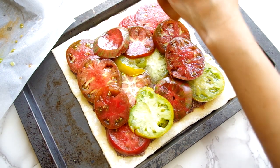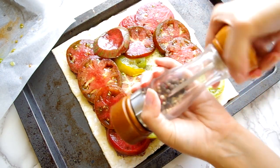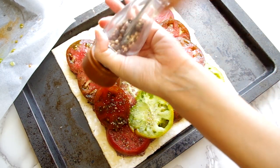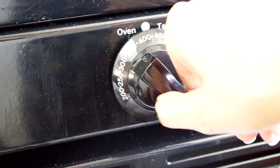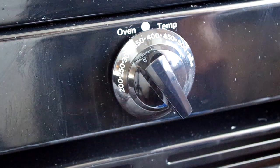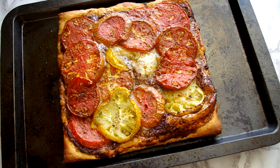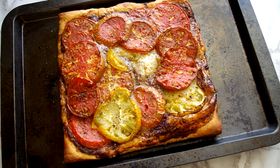Now season with fresh ground pepper and place it on the top shelf of the oven for 15 minutes, heated to 200 degrees Celsius or 425 degrees Fahrenheit. After 15 minutes, reduce the temperature to 180 degrees Celsius or 400 Fahrenheit for another 15 minutes. By now the pastry edge will be puffed up and golden and the tomatoes are soft and beginning to dry out.